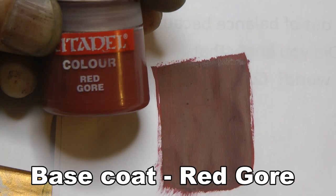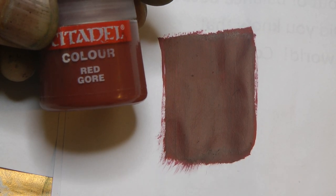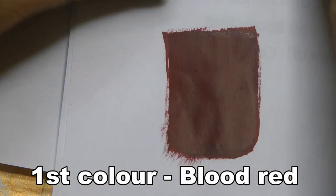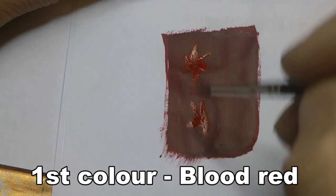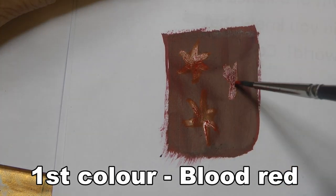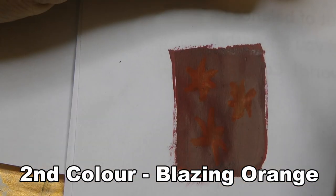Welcome back to another tabletop tutorial. We start with Red Gore as the base color, and the first color is Blood Red. I had this on my storm shield for my terminator — you can apply this to any kind of power weapon. What you can see here is I'm drawing sort of heavy, thick stars.